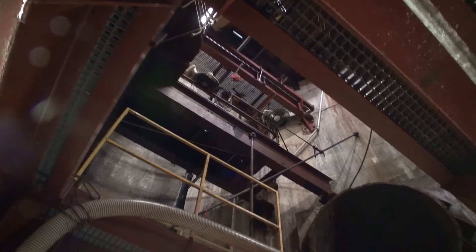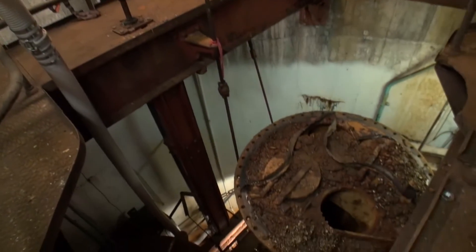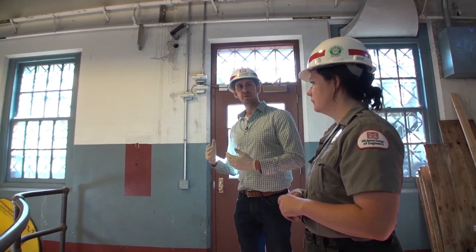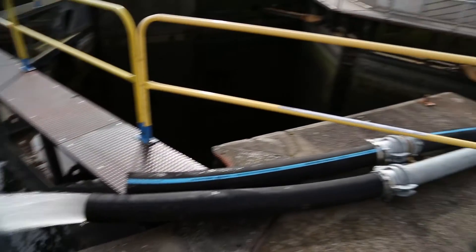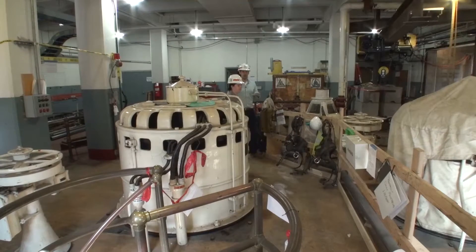We've been designing a replacement to this pump plant for the past three or four years. A lot of the equipment is cast iron from the original construction — it's really deteriorated, and we had to stop using this facility back in 2009–2010 and take temporary measures to keep those locks watered.